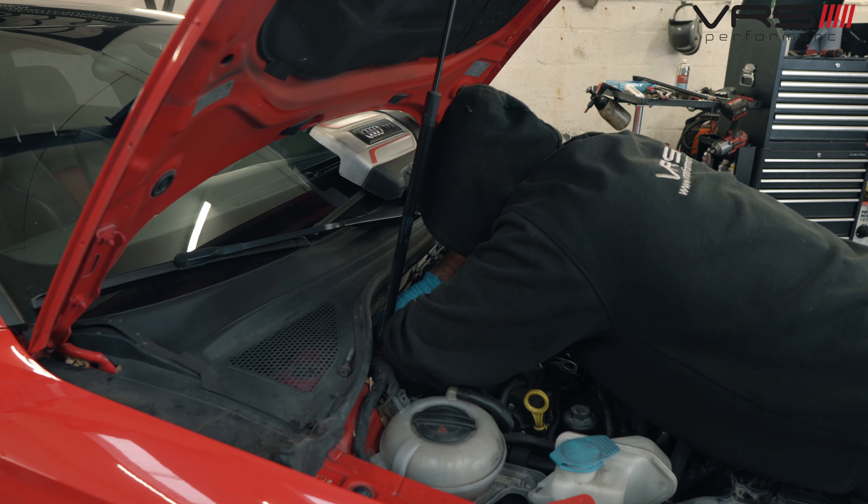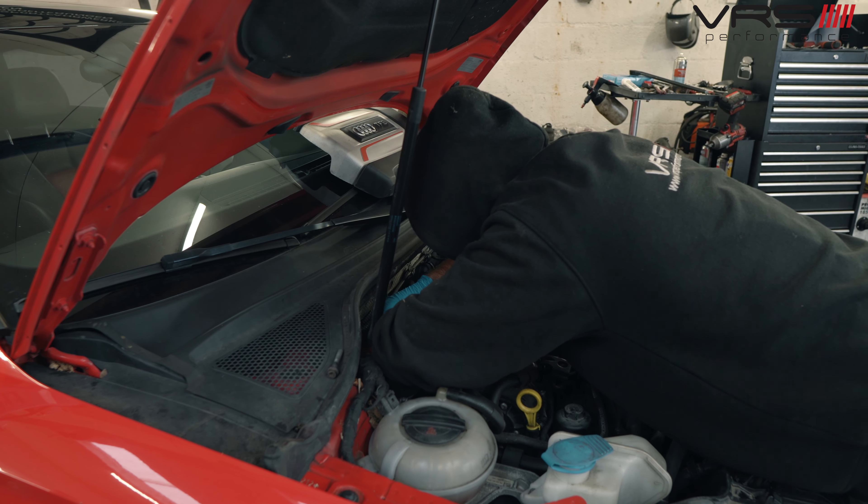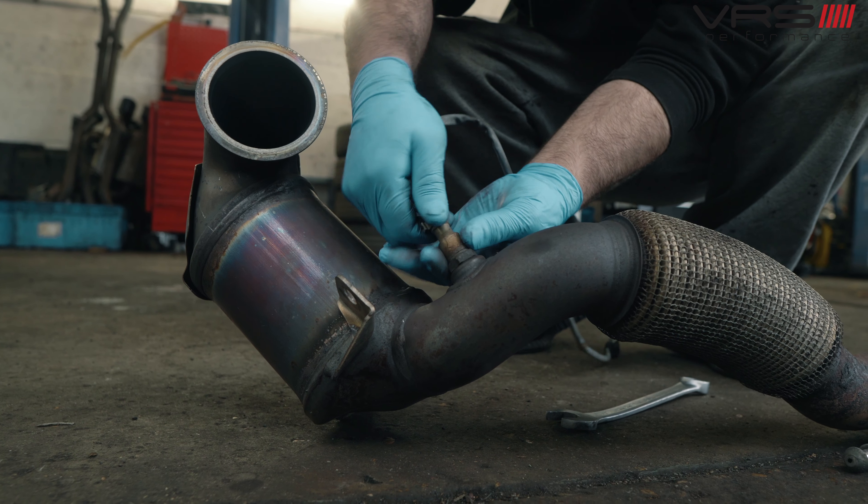We've got an S3 from America — this belongs to a guy in the American forces and was imported over here five or six years ago. It's going back to America now, so to comply with the import rules it's had to be put back to stock — stock downpipe back on.